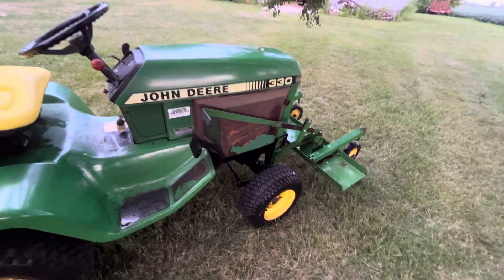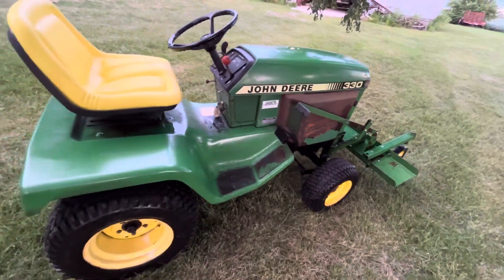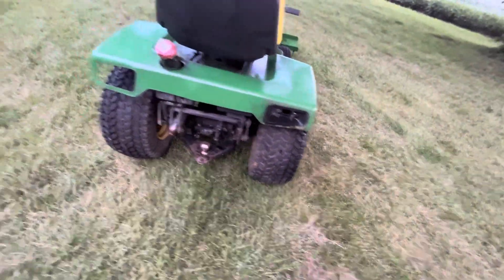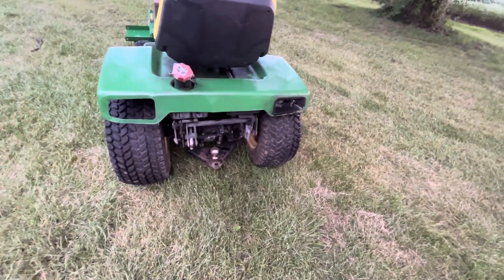I'm going to sand down and paint these 318 side covers — it'll be fine. I do have the filler panel and the reflectors for it. I'll probably change it to tail lights.